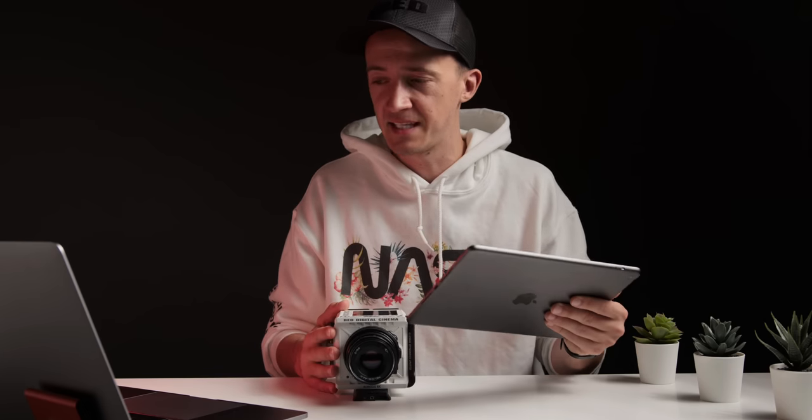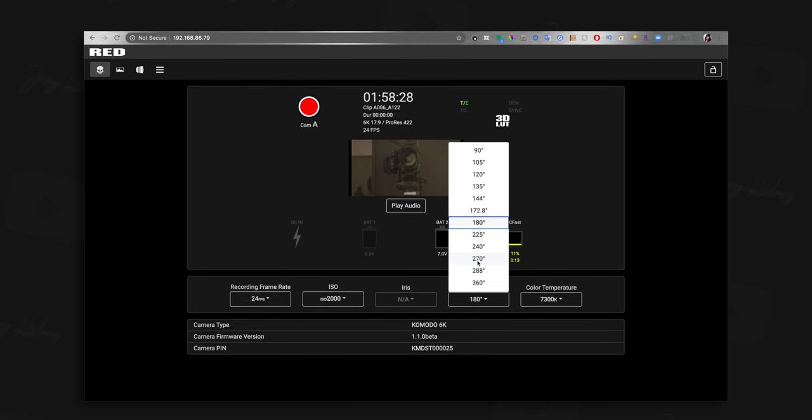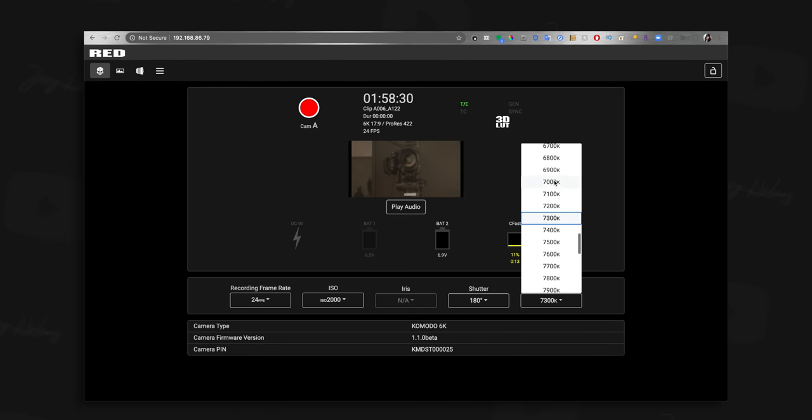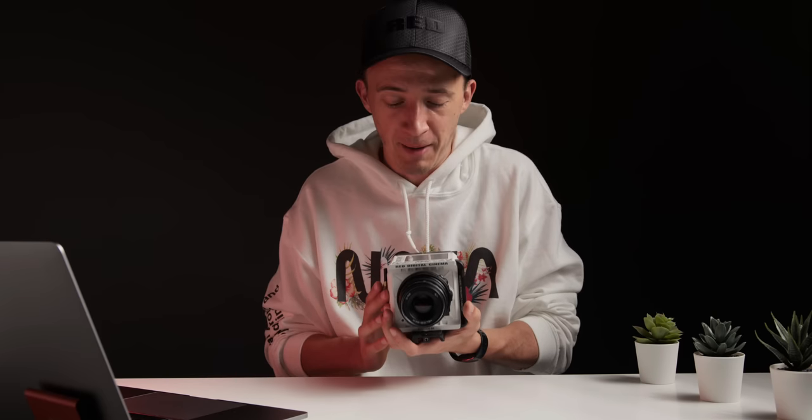Reliability is a little bit dodgy when you have a lot of Wi-Fi networks around — you get some cutouts for split seconds and some delays — but other than that I think it's actually usable. And lastly, like the app itself, you can also use the web browser experience to do exactly the same things that the app and the camera itself can do. Through this IP camera connection, I turned the Red Komodo into arguably one of the world's most expensive webcams, and it works like a charm.